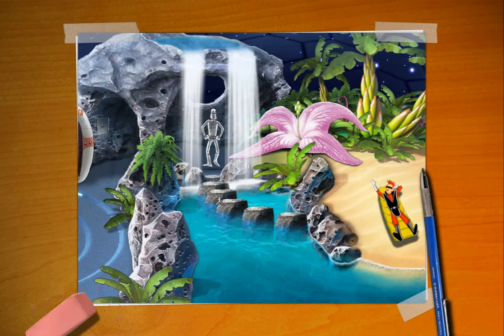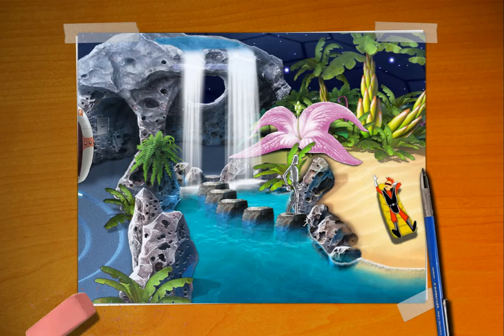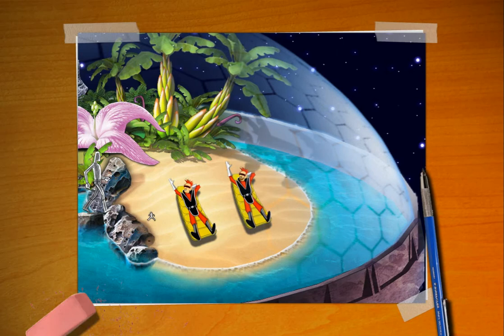One by one stones have appeared from beneath the pool surface. They lead to a sandy area. He's waving to us. I don't believe he was in the last prototype, so I think they actually went and changed that. I know in the first one they were waving, but... let's go ahead and walk on over here.